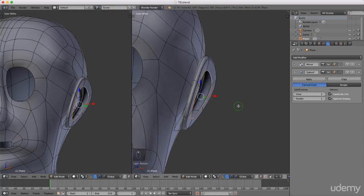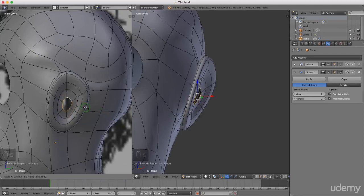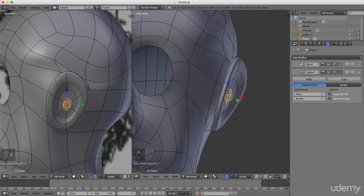Press E to extrude, right-click to cancel, then S to scale that down, and push that in slightly. Come over here and press 3 for side view. Press E to extrude, right-click to cancel, press S and scale this down to about there. Left-click to lock that in. Press F to fill that up, then press and hold the middle mouse button and rotate around.